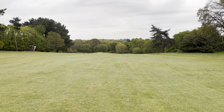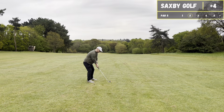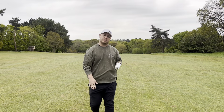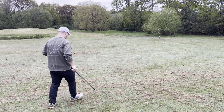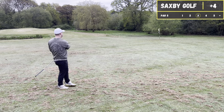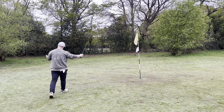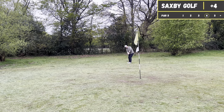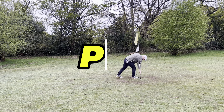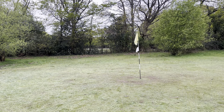It's about 160 or so to the 10th green, it's downhill so I'm gonna hit an eight. Long, long way left, but I was scared of it going right and out of bounds, so it's safe. That's the first part of the round done — I'm still what, four over? Three over? So it's not great.